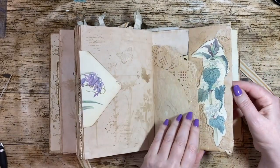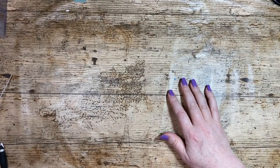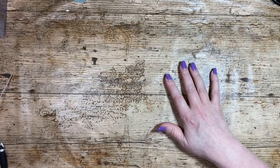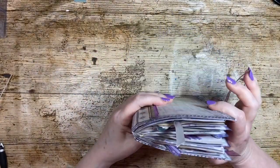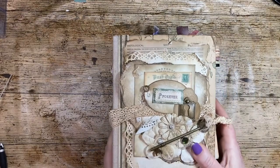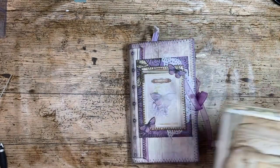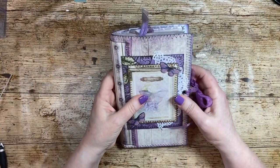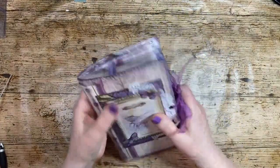Two other things you might have heard people talk about: a traveler's notebook, or TN. That refers to the size — traveler's notebooks are smaller. This is basically a standard sheet folded in half, like a six-by-nine. Traveler's notebooks are generally like eight-and-a-half by about four-and-a-half, depending.